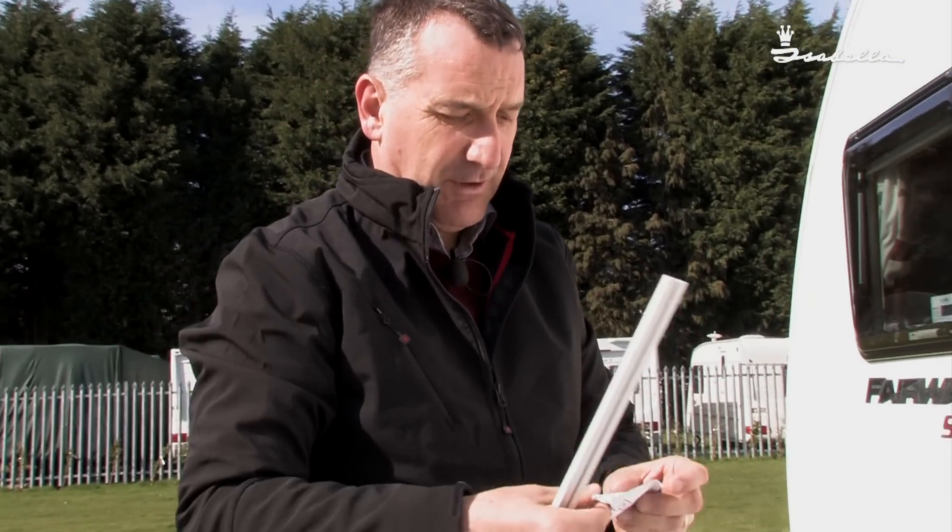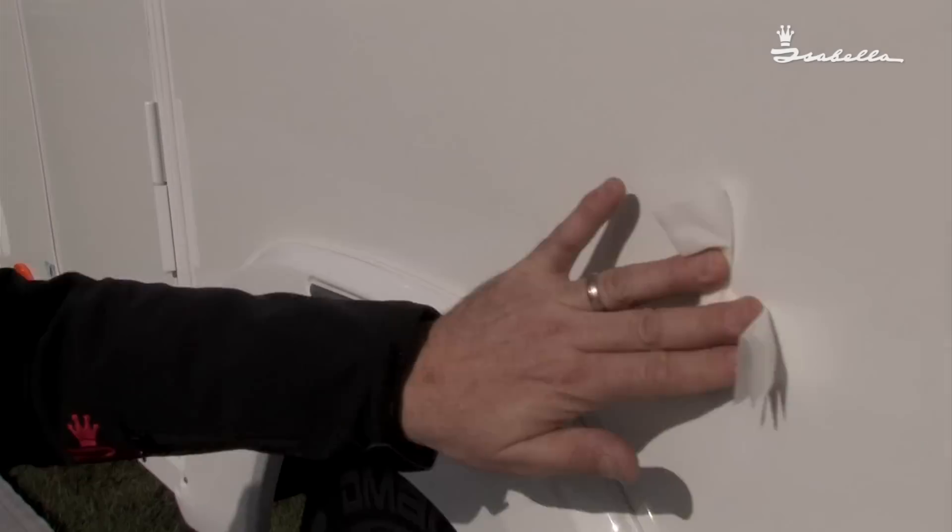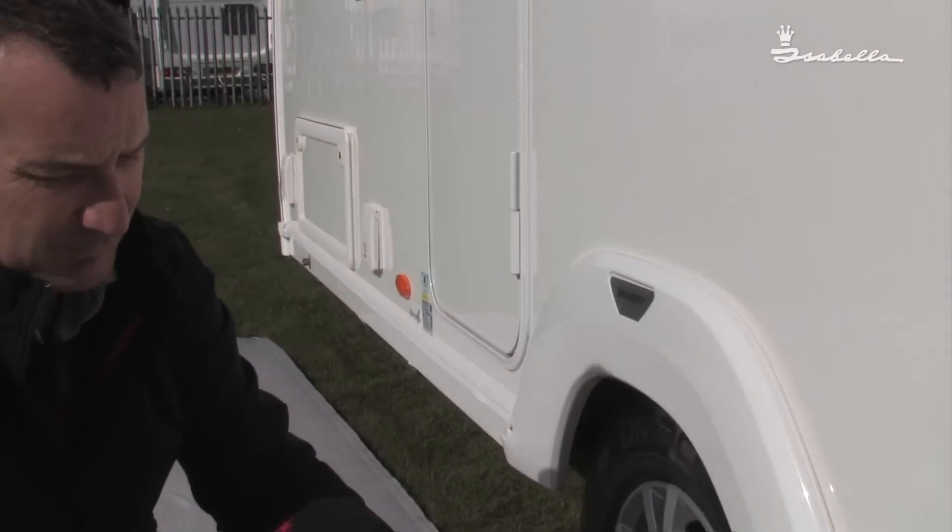It's important to get the caravan level because the one thing you want to do is make sure that this rail looks level on your caravan. You don't want the rail to look skew-whiff. The first thing is to clean the caravan side and the rail so everything sticks and it's nice and clean. With the alcohol cleaner, wipe the caravan down and also on the rail.